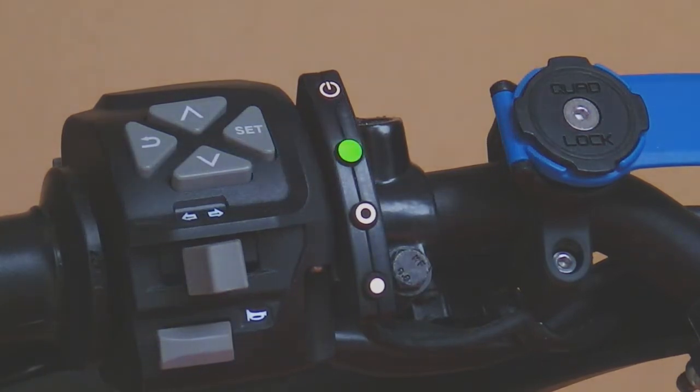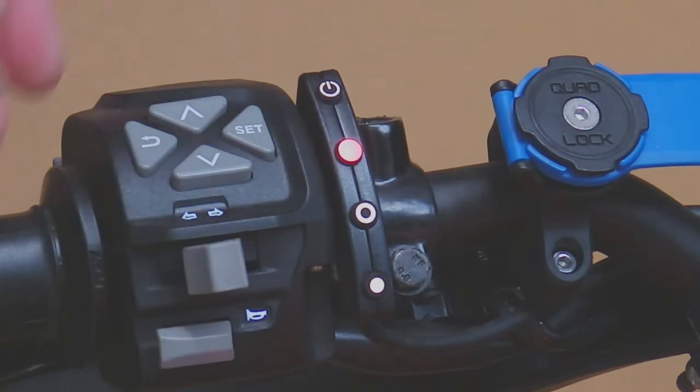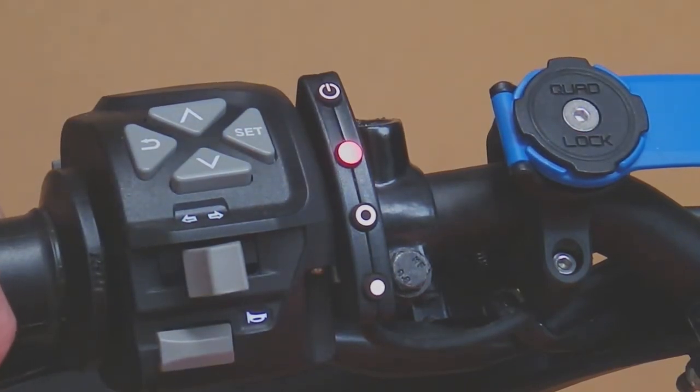If we press and release the front brake or the rear brake, if it's been installed properly, when you release the brake the LED will go solid red as you can see here. That means that the computer is detecting the brake signal, and thereafter the cruise control will engage assuming you are at a speed above the minimum speed and all other parameters are OK.